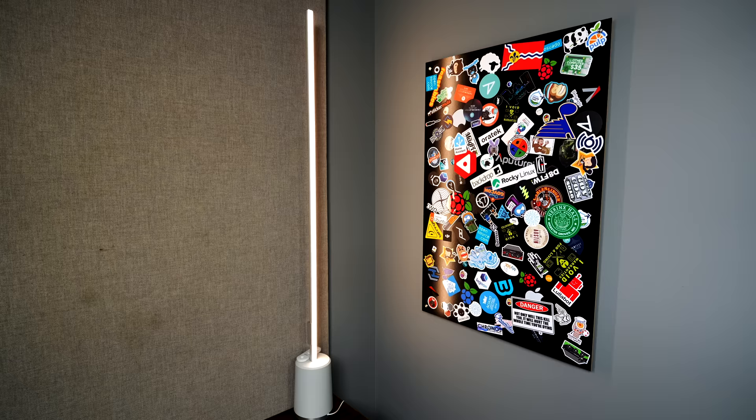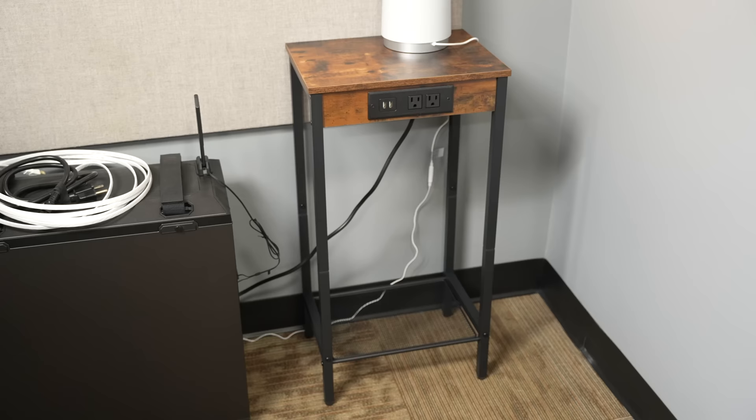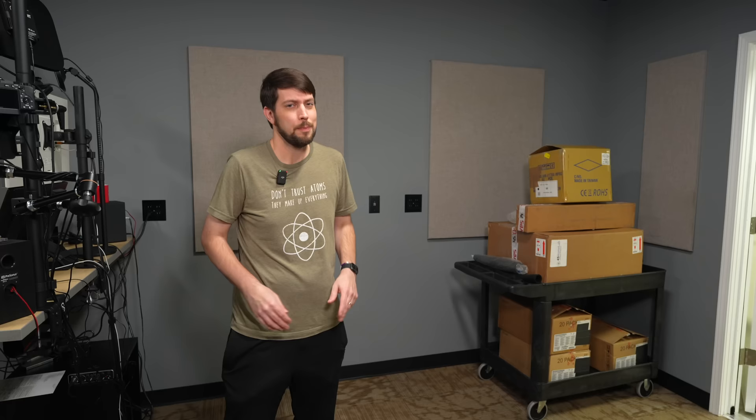Switching tracks to things that are actually new: someone commented in my last video that I should put a light in to even out the lighting on the sticker board, and here it is. I bought this Govee Lyra corner lamp, and to get the right height I popped it on a little end table. I still need to get it hooked into Home Assistant somehow. But this area over here is still empty, and if you remember from last video, I mentioned I wanted to set up an electronics workbench.